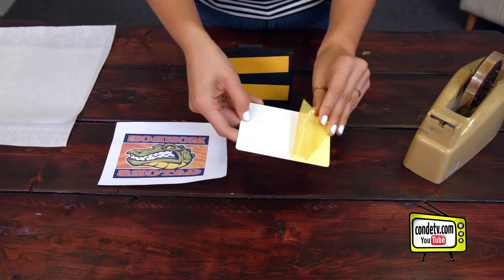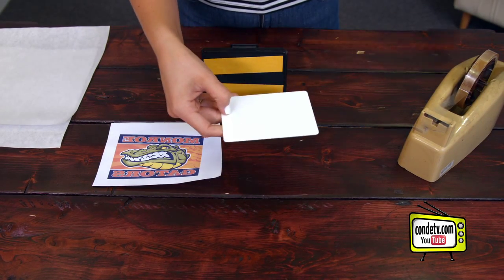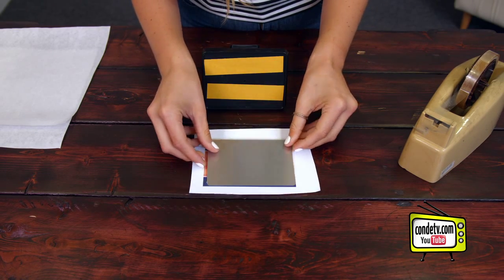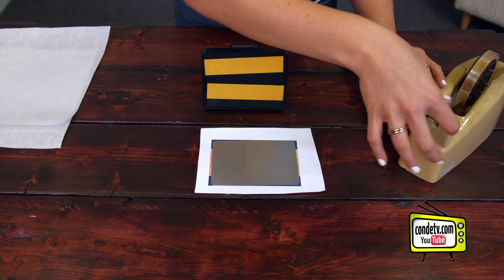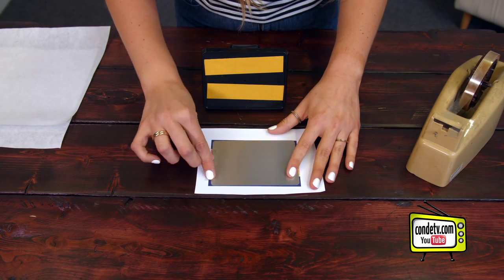This is really important because if you don't do this, it'll mess up your press, and it'll definitely mess up your image, and you don't want that. Then we're going to take our blank substrate and align it with the image. Easy enough. And then we just use our heat tape and line it up all nice.